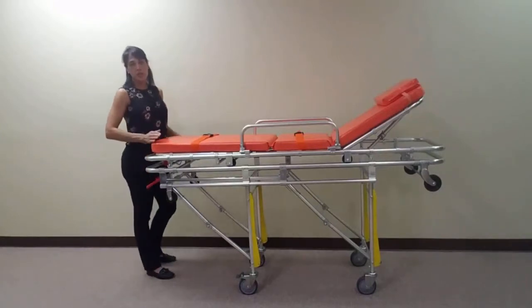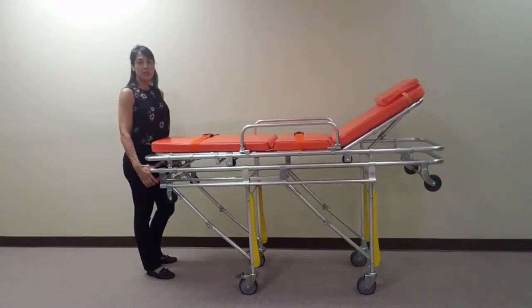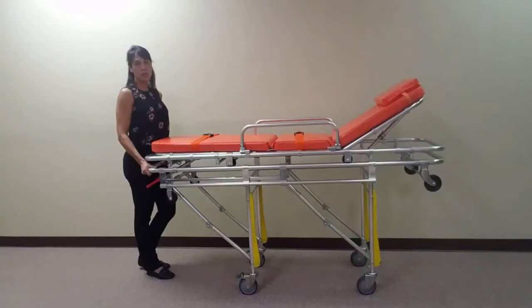To lower this unit, simultaneously squeeze both red levers located at the foot end of the stretcher and slowly lower the unit into a collapsed position. To raise the stretcher, just lift the stretcher up until the legs spring back into place.